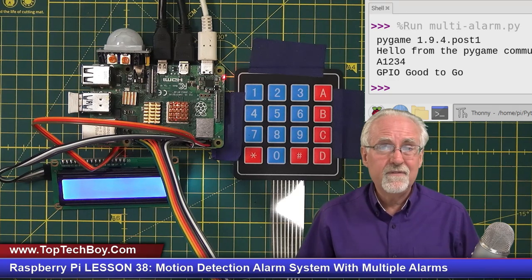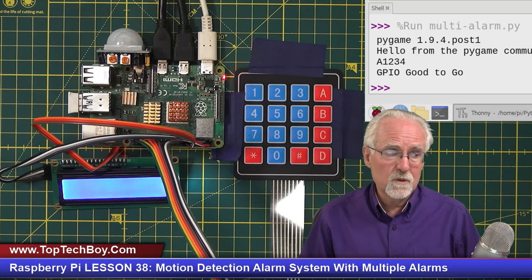We're going to jump in where we left off. Since some of you might be coming to this lesson without having taken the whole class, I'm just very quickly going to remind you how we have this hooked up.